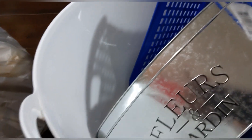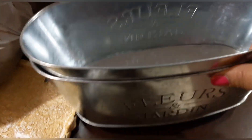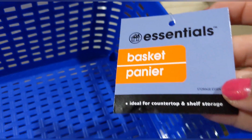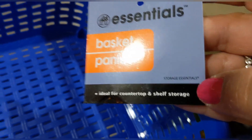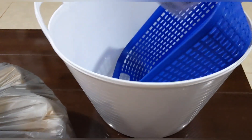I picked up two metal garden flower boxes, one pretty blue shallow basket — called the 'Essentials Basket,' ideal for counter and shelf storage — and two large white totes with handles. Oh my goodness!